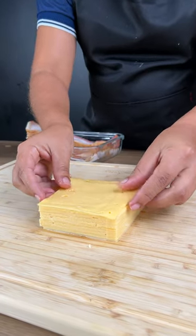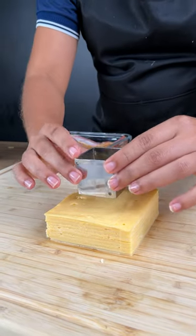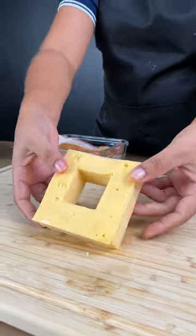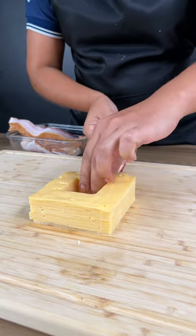Add mozzarella cheese with cheddar cheese, placing one slice on top of the other. With a cutter, cut in half, then remove the core. Add slices of bacon and roll the bacon slices all over the cheese.